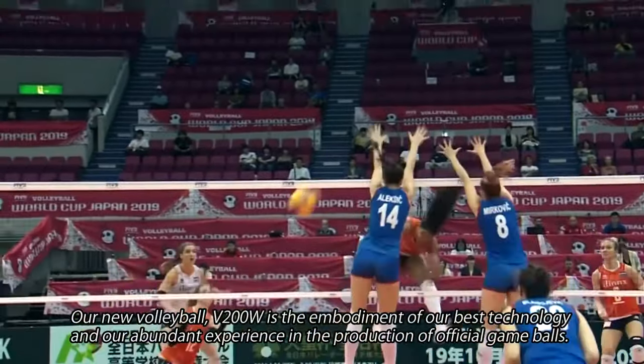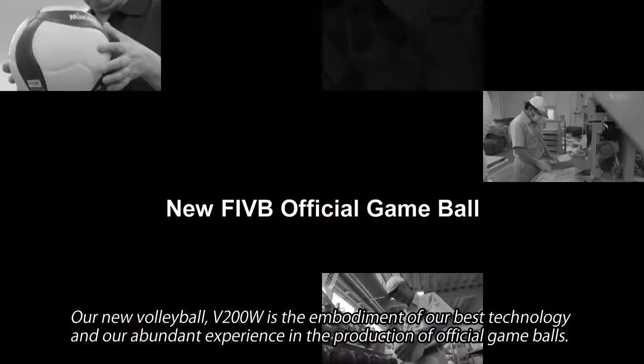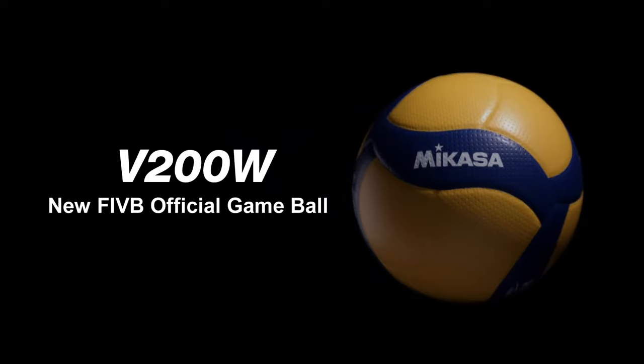Our new volleyball, V200W, is the embodiment of our best technology and our abundant experience in the production of official game balls.